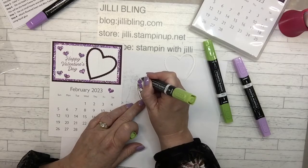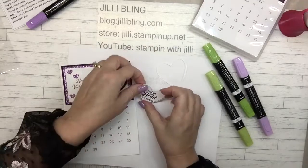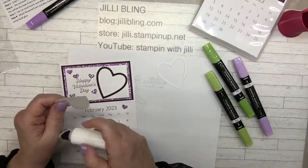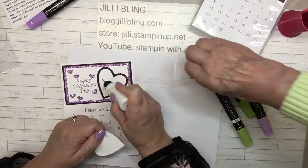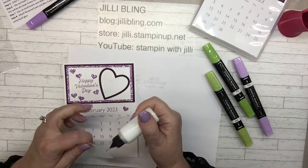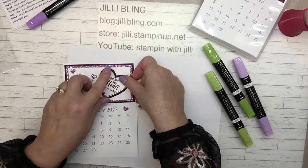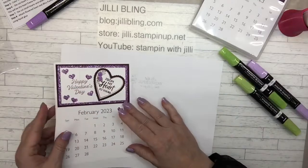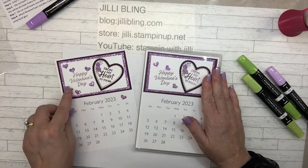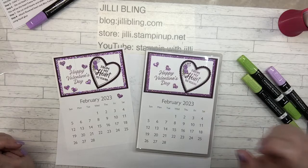We're going to do each of the months and I will have links in the description showing where to get these calendars. I'll have pictures on my blog after all the different calendars are done — if I did it one at a time that would drive you crazy! Here's January, here's February — that is February. Here's Mama's — very cute! And then one with a little extra bling. Cute February! Thanks for tuning in, until next time, bye bye!